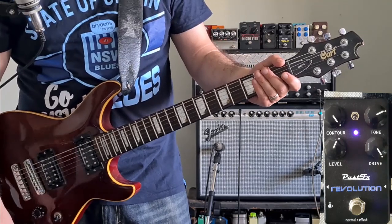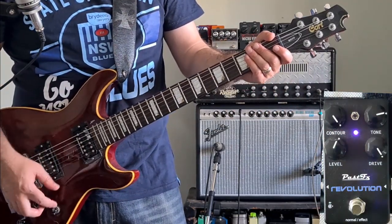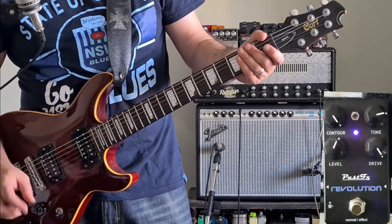Yeah, that sounds really good. Not a lot of distortion pedals can cover rhythm tones and lead tones as well as this does. This is brilliant.